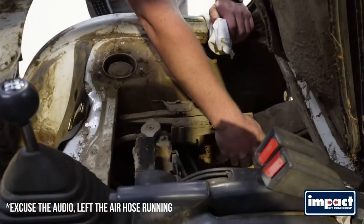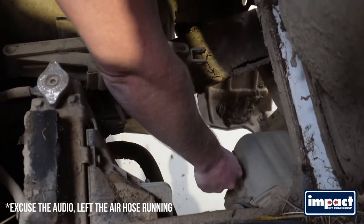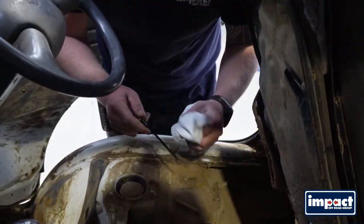The dipstick on these Daihatsu's is way down here, right below, right above the sump. It's got a tiny little dipstick on the front. Pull it out and give it a wipe first.